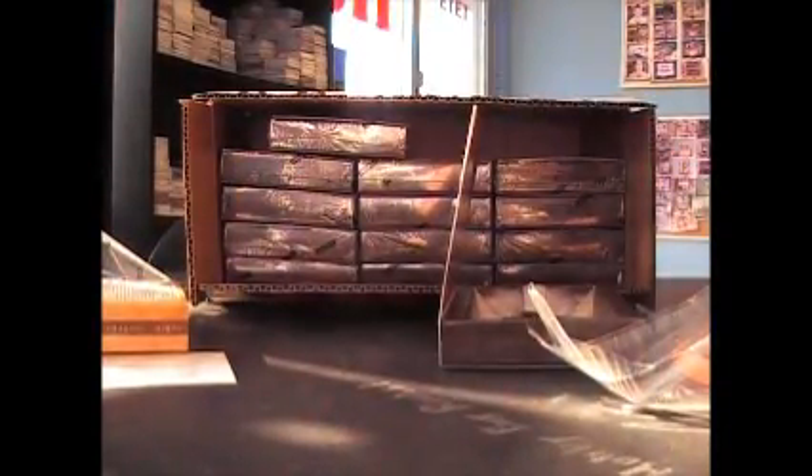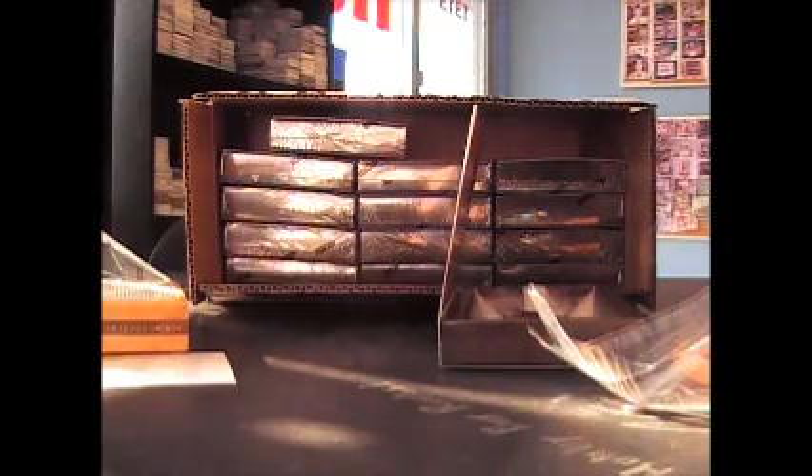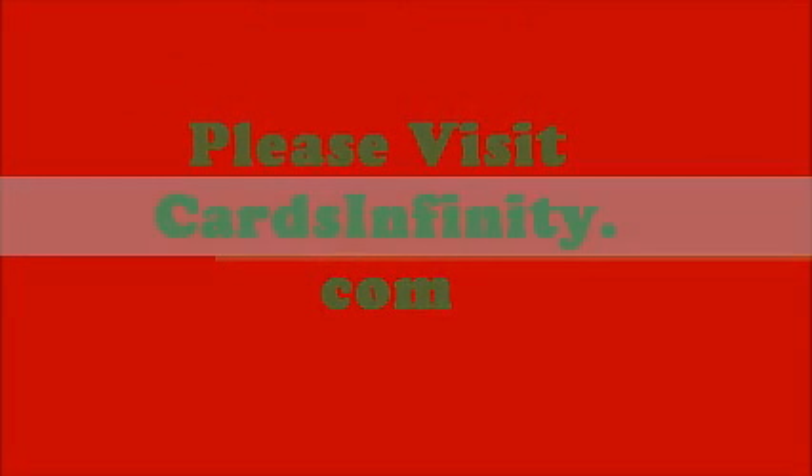Nice. All right, Jesus, appreciate it, man. I'll get these out with that triple threads we were talking about earlier. All right, see ya. Thank you. Bye.